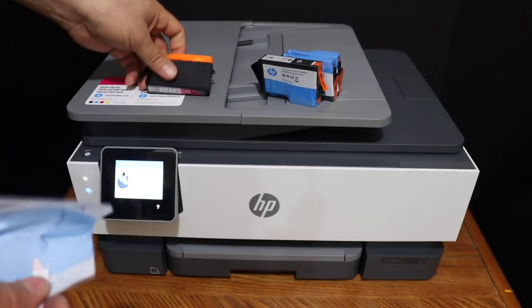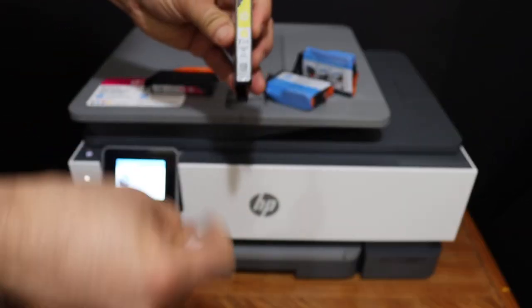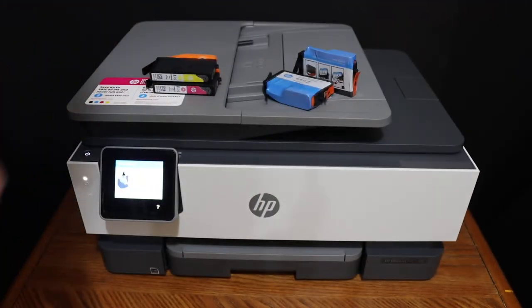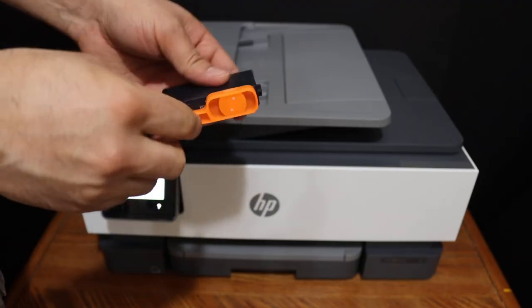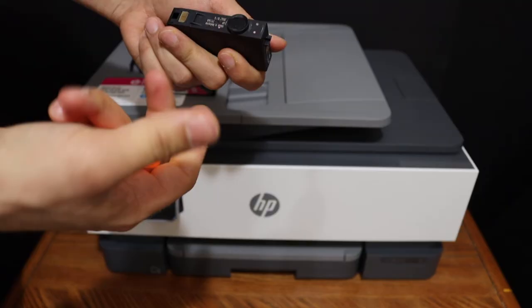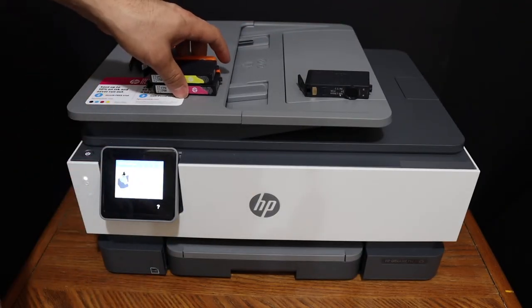Now we have to remove this orange cap, so you just have to twist it like this. Do it for all of the ink cartridges.